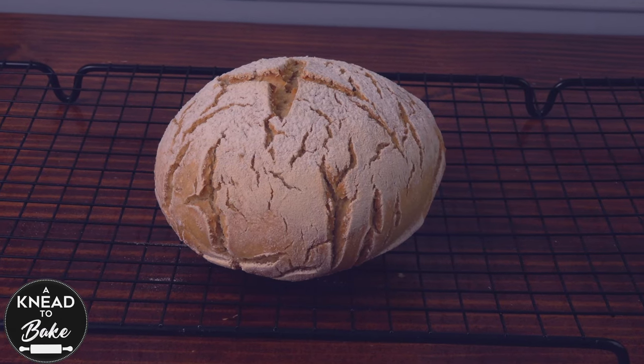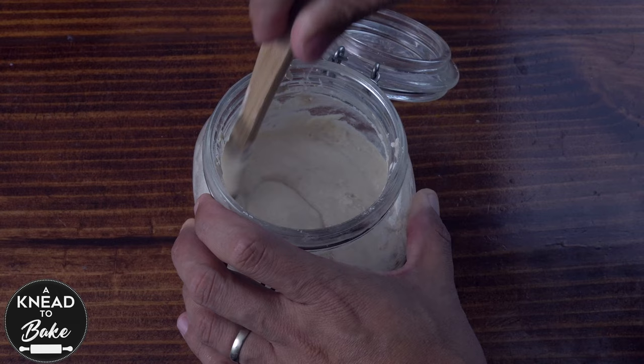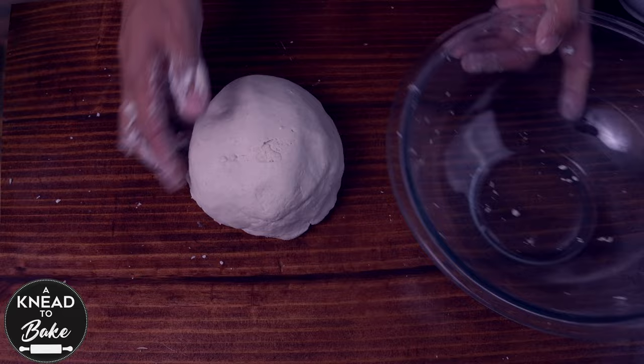Here is the whole process to make a sourdough gluten-free bread. Learn how easy it is to make the gluten-free sourdough starter — no need to discard any of the sourdough starter — and the simple method to make a loaf of bread that has a very crunchy crust and a very nice and tasty crumb.